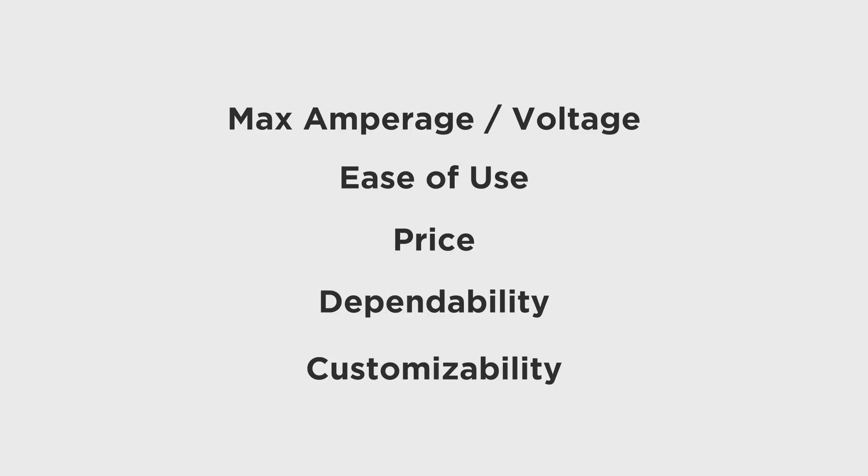While trying to figure out which ESC is right for you, there are a few different categories you should look at to make sure you're getting the best ESC for your application. The five things you definitely need to look at are: max amperage and max voltage rating, ease of use, price, dependability, and customizability. All five of those really play a key role in which ESC you get, so make sure you get what you need for your build and your experience level.